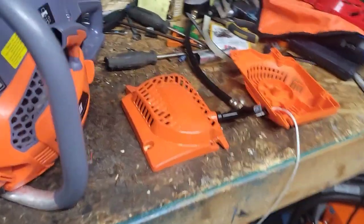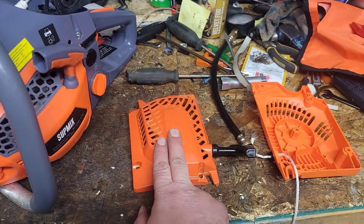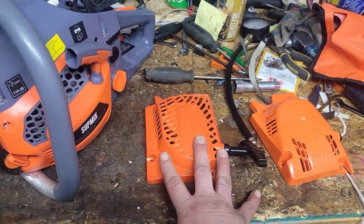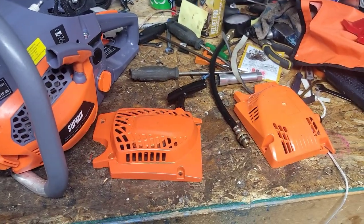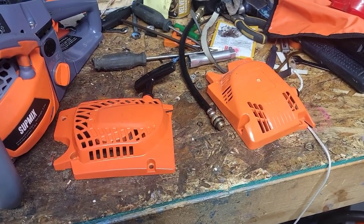AliExpress is the way to go - it's safe. Alibaba is a bit more complicated, but AliExpress is more user friendly. Fair warning though: once you download the AliExpress app, it's going to advertise some weird stuff. Anyways, take it easy, bye.